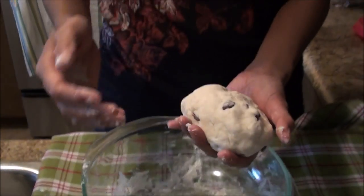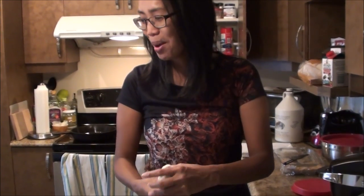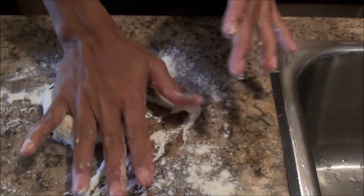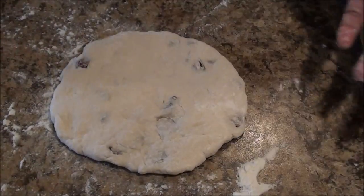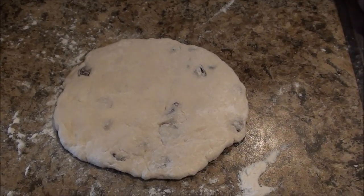So now I have my bannock. If you have seen some of our videos, when we go outside, me and Mike, I just take the whole thing and flatten it and just slowly cook it in a pan. But because I'm home, I'm going to divide it into two. I have a counter here with some flour. So this is how I will cook it today. If you like, you don't have to flatten it that much, but remember it's going to take a longer time to cook.